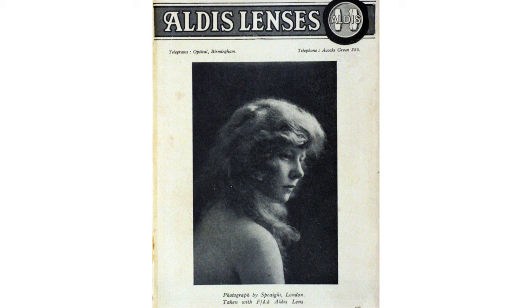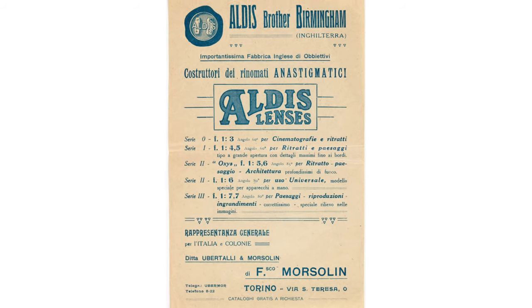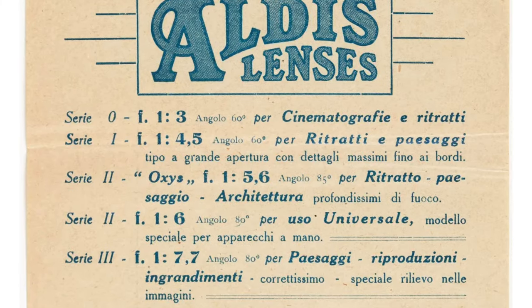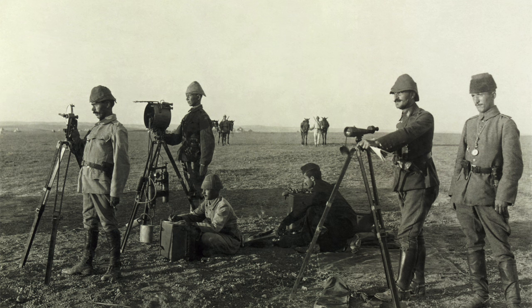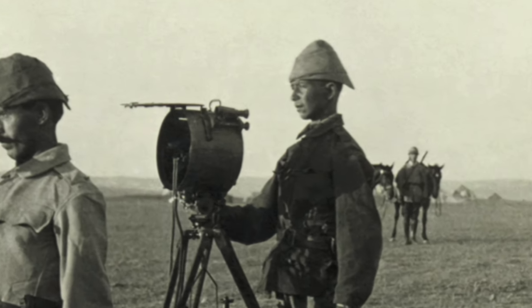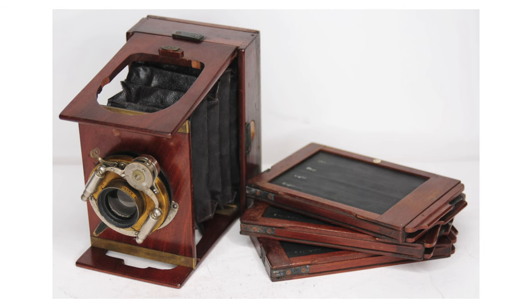The Aldis brothers were based in Birmingham and designed lenses, marketing them in several countries. This is an ad in Italian for their lenses — I believe it is the Series 2 here that I have purchased. The Aldis brothers also made other optical equipment, like this Morse lamp shown in this picture. The lenses were used on these kinds of bellow cameras.